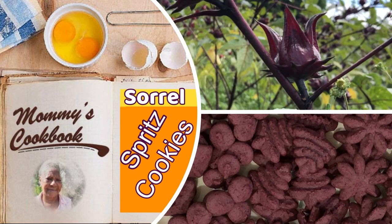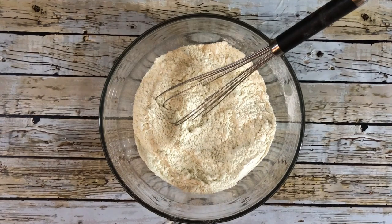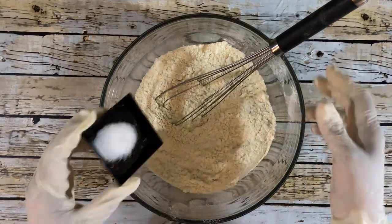Hello everyone, welcome to my channel. Today I'm making spritz cookies. I'm going to use soil powder, all-purpose flour, margarine, granulated sugar, egg, baking powder, ginger powder, and salt. In this bowl I have 2 and a quarter cups of sifted flour.